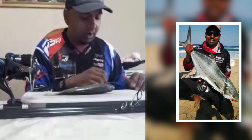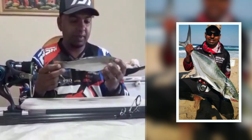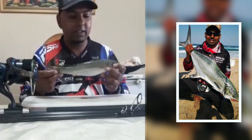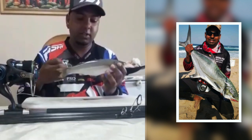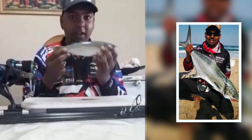Let me show you what it looks like when I put a bait. This is a mullet that I fished for this morning — it's been in my deep freezer. It's a nice size mullet, and we're going to basically throw this mullet out for a garrick.